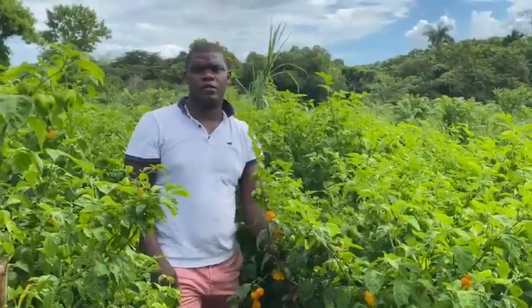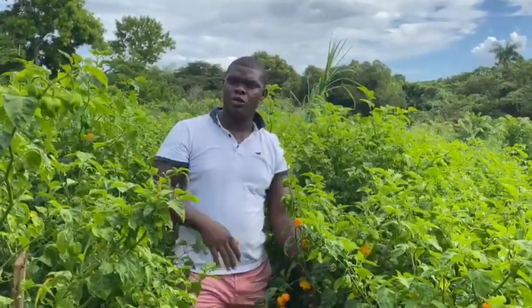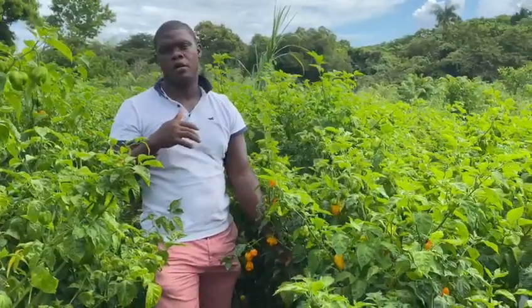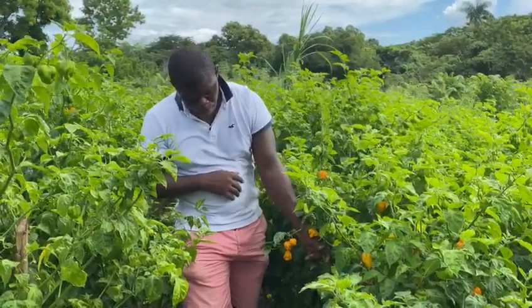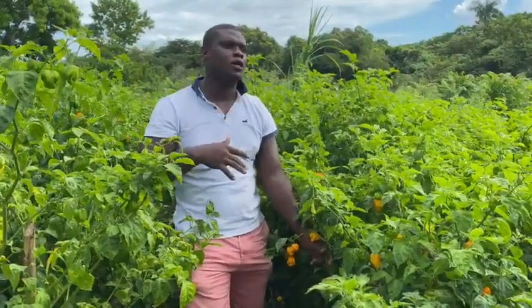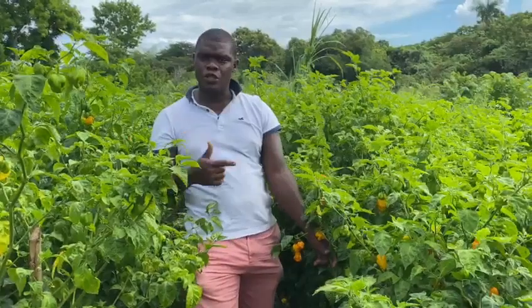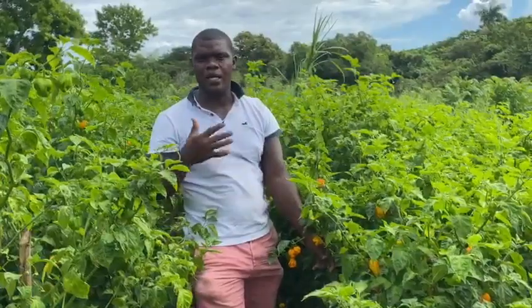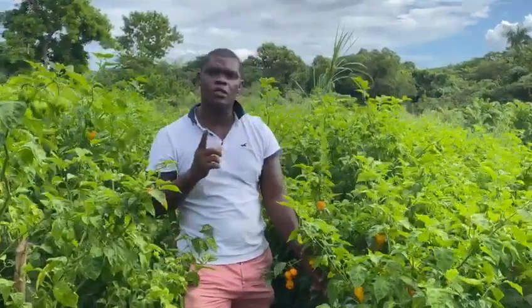We have planted these peppers for about seven months now, and we have been reaping continuously every week or every other week. Every week we reap about 200 to 250 pounds of scotch bonnet peppers. To scale it up, we are now on about a quarter acre and have planted roughly 800 to 900 plants. If you scale that up to an acre, we will be reaping approximately 1,000 pounds of scotch bonnet peppers per week.